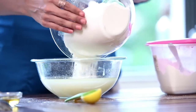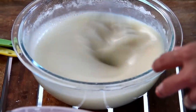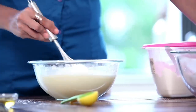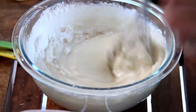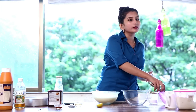Now add your dry ingredients in two batches and whisk. Second batch, and whisk again — it should just come together so that there are no lumps. Now we will divide the batter in two: one will have Vanilla and the second one will have Cocoa.